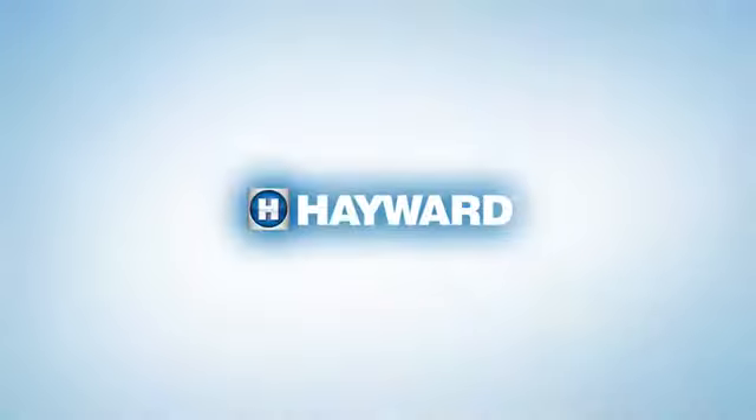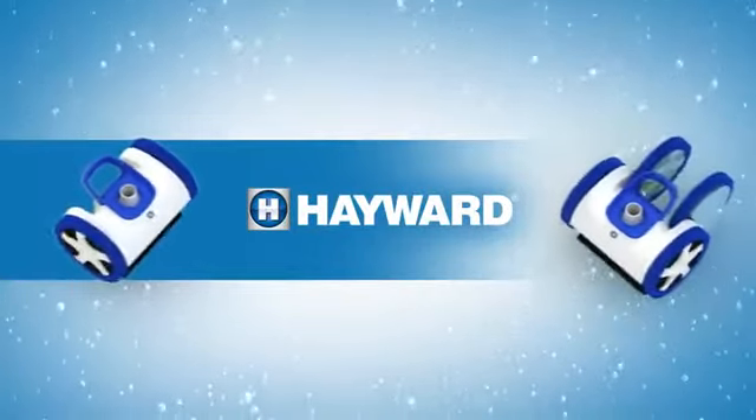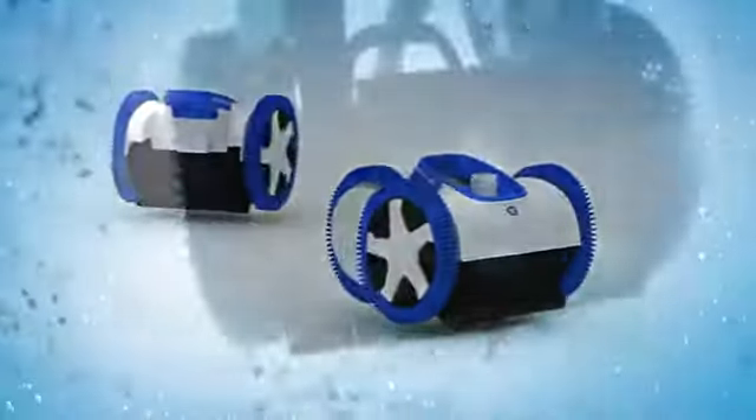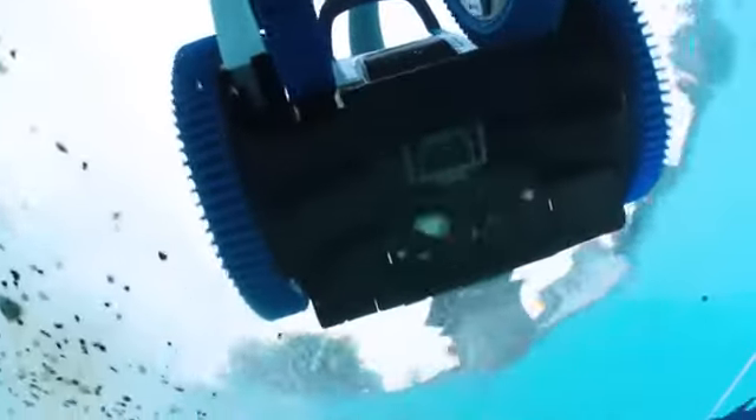Hayward's new 2 and 4 wheel drive Aquanaut suction cleaners are built with a robust design for the most reliable, complete clean. Their unstoppable suction power and innovative patented technologies are perfectly suited for any pool terrain.